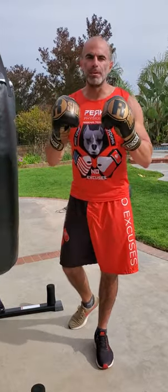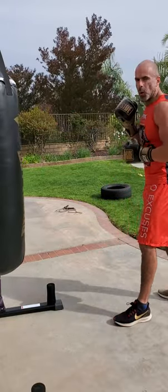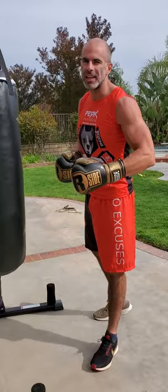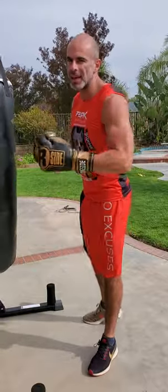This next boxing drill is going to be an outside boxing drill, meaning we're always staying at least an arm's distance or further away from the bag. Using our long-range punches — you could add in kicks if you want to — but it's just outside fighting. Think light on your feet, a lot of footwork, a lot of jabs, setting up some straight rights.